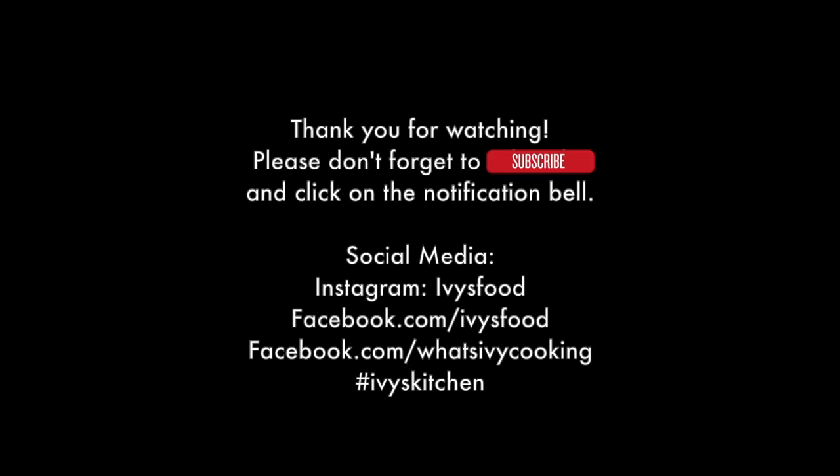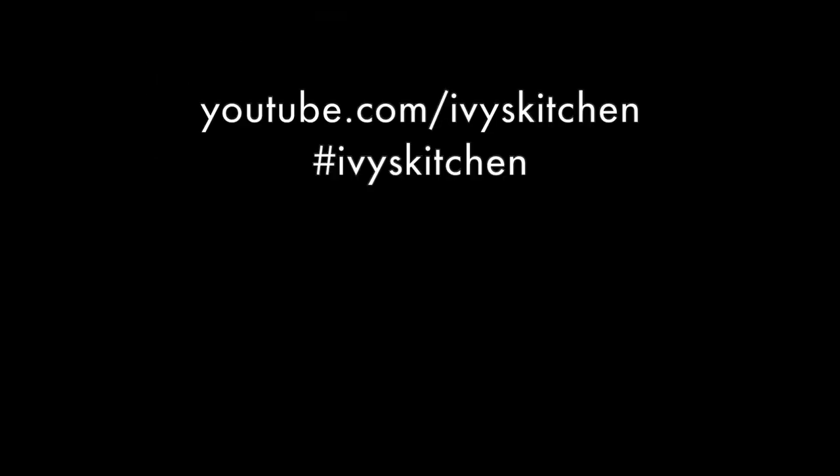Thank you guys for watching. Please don't forget to subscribe and click on the bell icon so you are notified each time I post a new video.